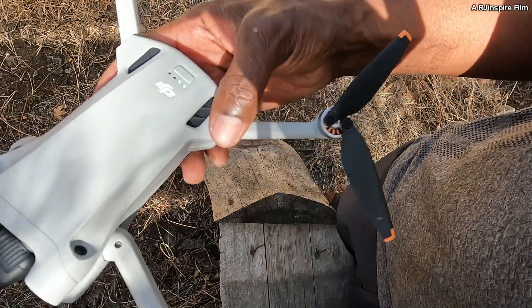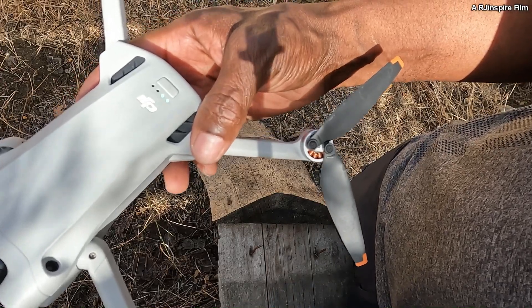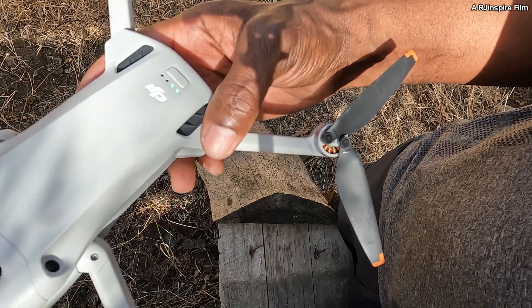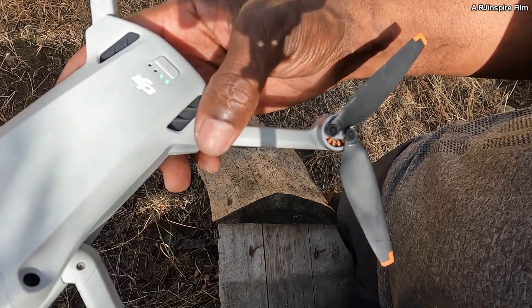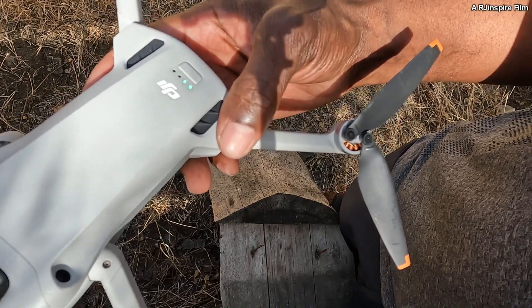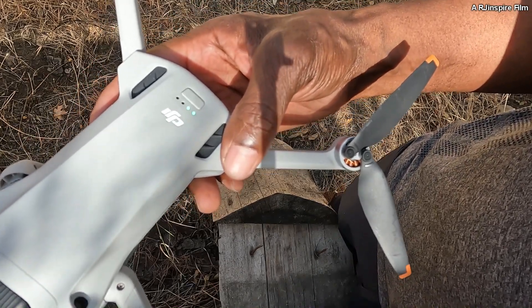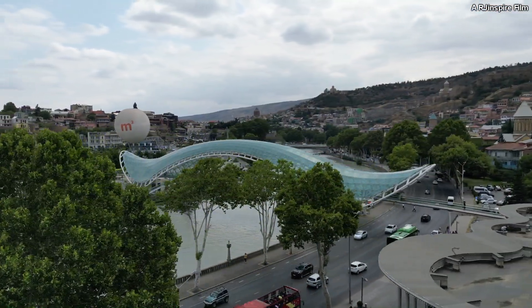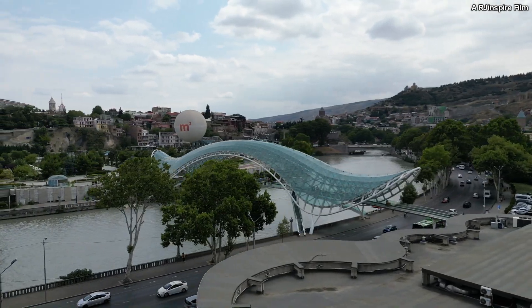The first time I crashed it was against a wall in the apartment and there wasn't much damage apart from some scratches on the propellers. The second time I was on a hike and it caught some leaves and hit the ground, but the ground was softer so it wasn't damaged much — I just had to get new propellers. The third time I was flying it in the city and it ended up on a building, which happened to be the headquarters of the ruling party.